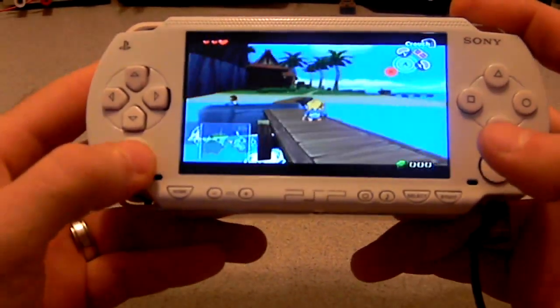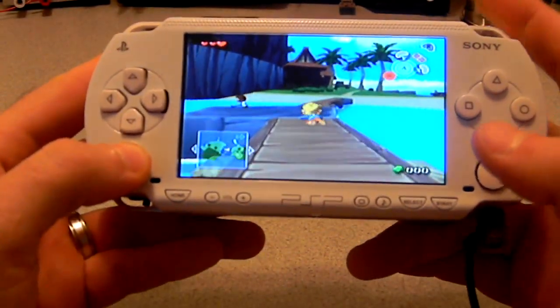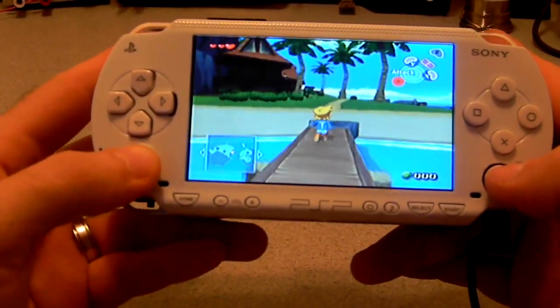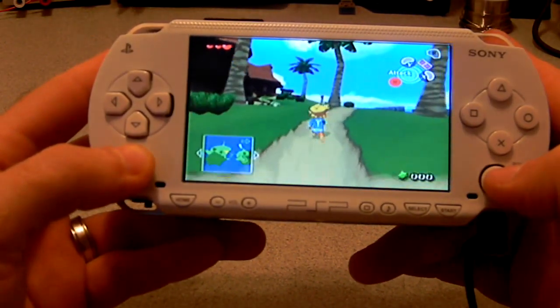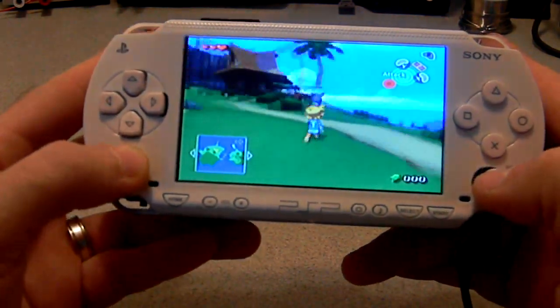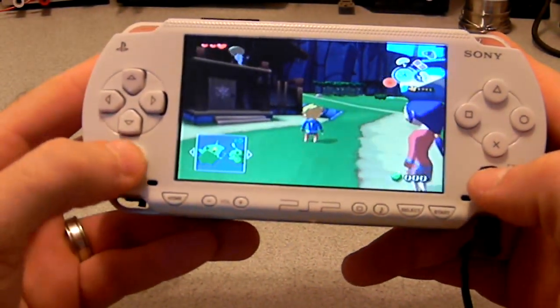I'll show you that the L and R buttons are fully working. Wind Waker requires the full potentiometer press on the L and R buttons to function correctly. So, you can see here,